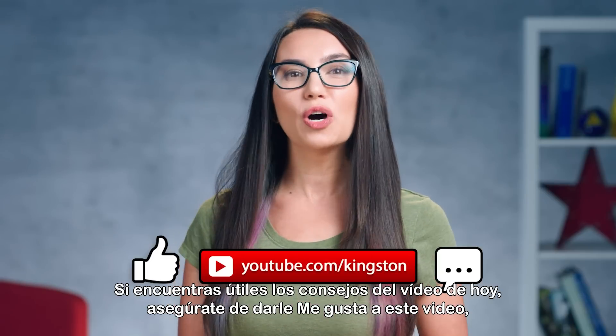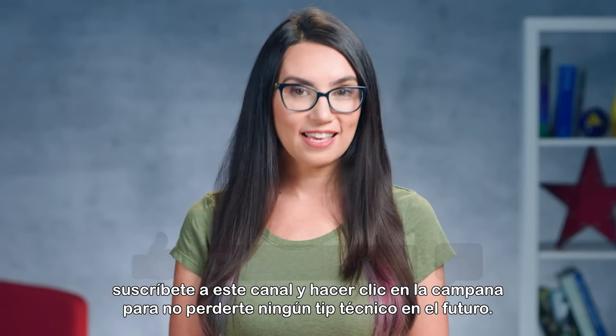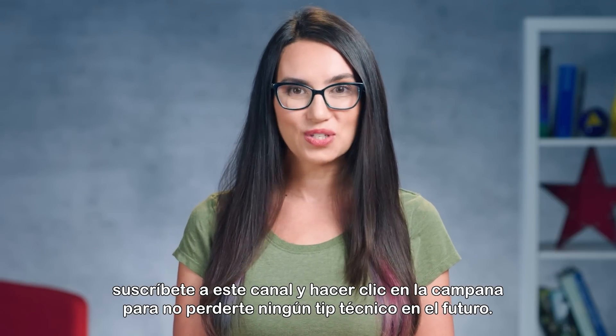If you find the tips in today's video useful, please be sure to like this video, subscribe to this channel, and ding that bell so that you don't miss out on any future tech tips.